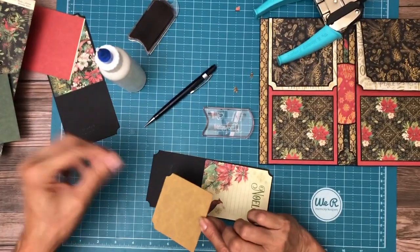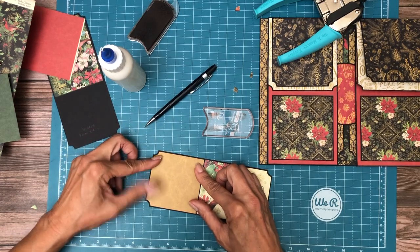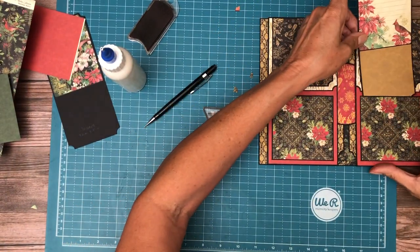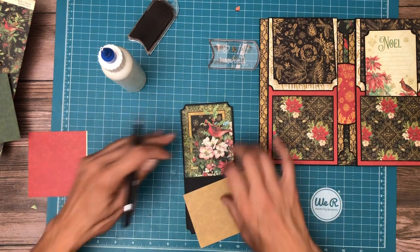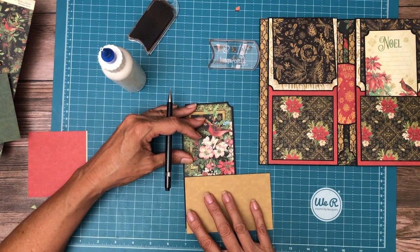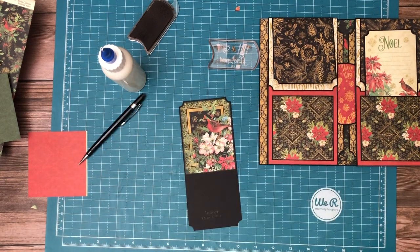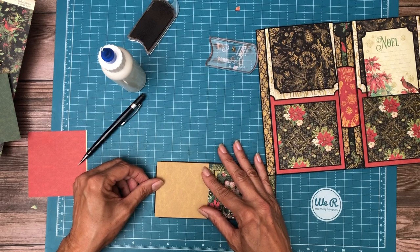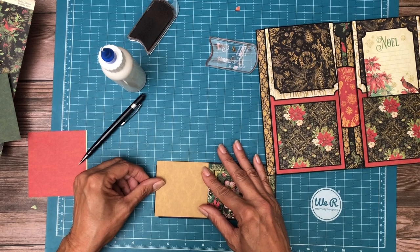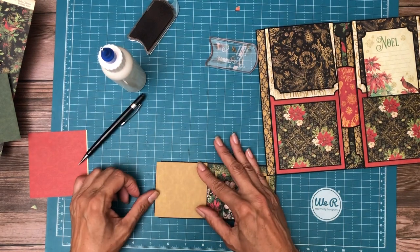This makes for a nice little journal spot because it's a simple piece of paper — you won't be finding a pattern. There you go. One more piece of gold. One more piece of gold. This one's a little harder to see because it's framed in black.